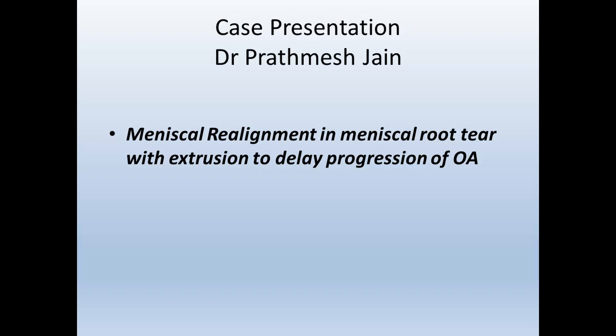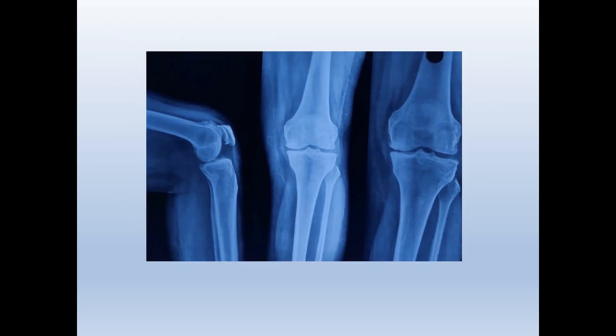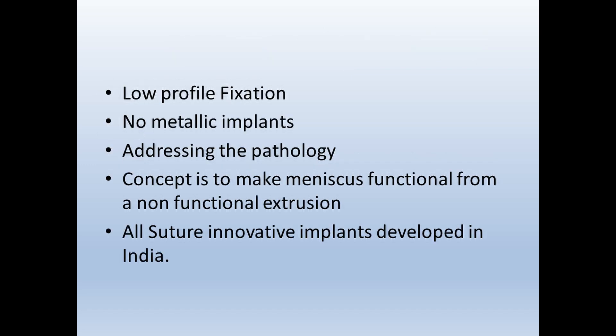This is the new technique of meniscal realignment surgery in a meniscus root repair. The patient is a 50-year-old female with a 2-year history of pain, increasing for the last 2 months. On x-ray, it is almost an early osteoarthritis picture with starting reduction of joint space. MRI features meniscus extrusion along with root tear along with early onset of arthritis. Most places will treat this with HTO or UKA, but we have developed this new technique with low-profile fixation to address this pathology.